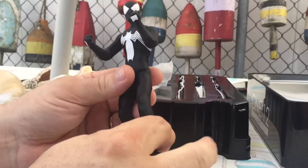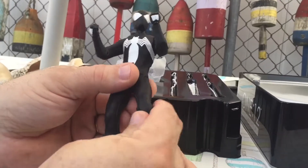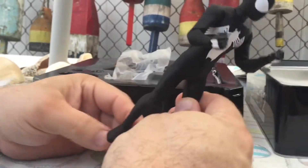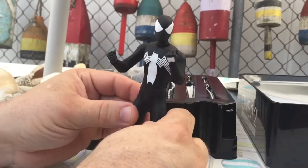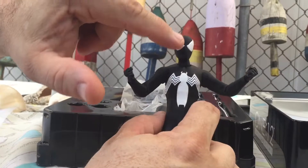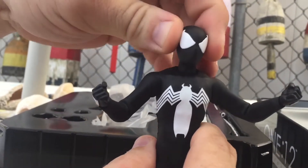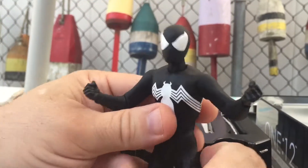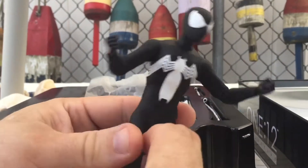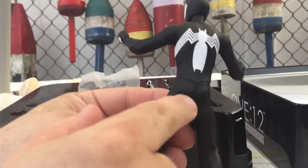Right off the bat, the material feels nice, but it also feels like if you were to overstretch it, it's going to rip — and that does lead me to be a little bit more careful with it. I absolutely love the head with the huge eyes; I think they nailed that look. The Spider logo is really nice, very clean. It's kind of neat to see the way that they stitched it.